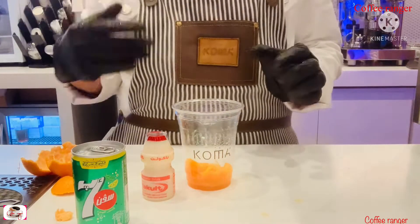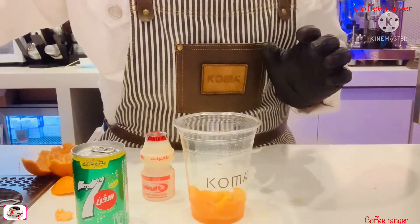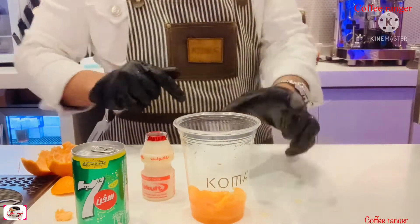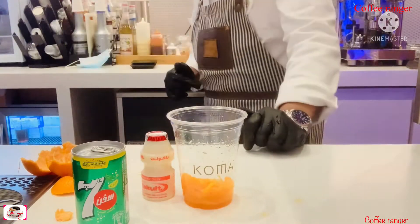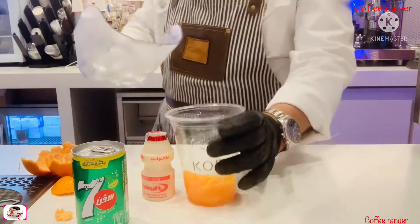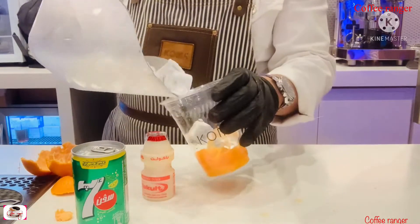There's a kind of ponkan that is really sour, so that will be nice to avoid. This ponkan is sweet, so I'm gonna put ice. After you smash the ponkans, you have to put your ice.